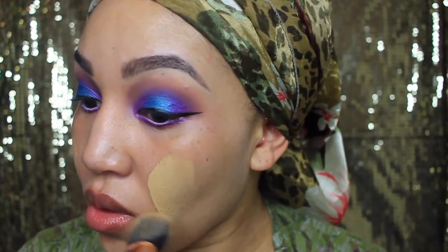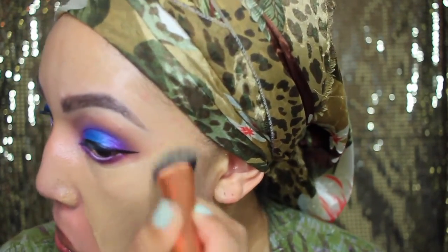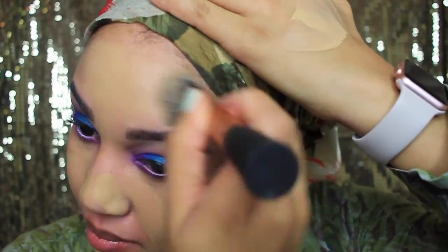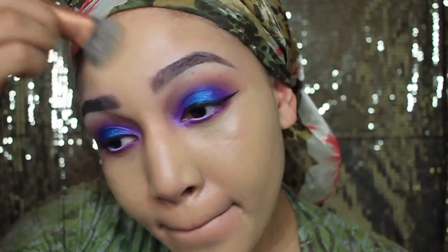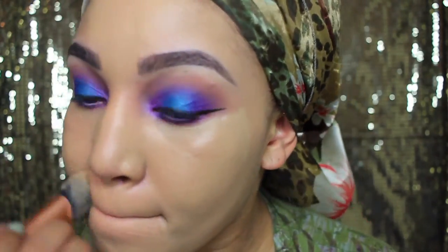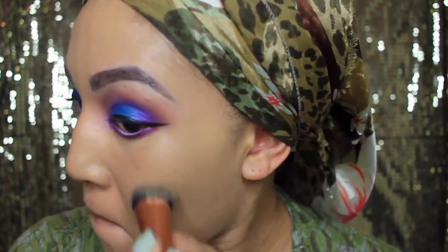Now I'm going to use my L'Oreal True Match foundation and apply it all over with my Real Techniques brush. This brush is really good, especially if you're a beginner — it helps you apply it really nicely, smoothly, and evenly. It just blends out really nicely so you don't have to worry about it not looking right or being all over your face.